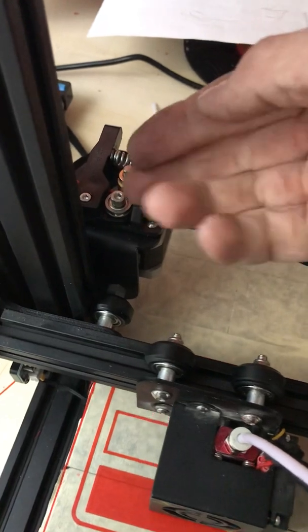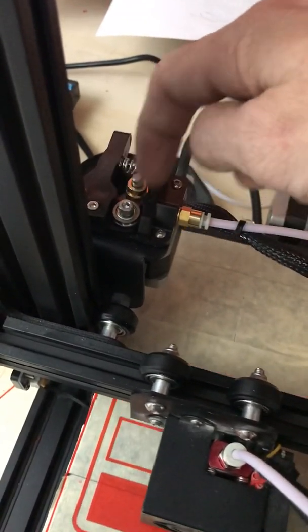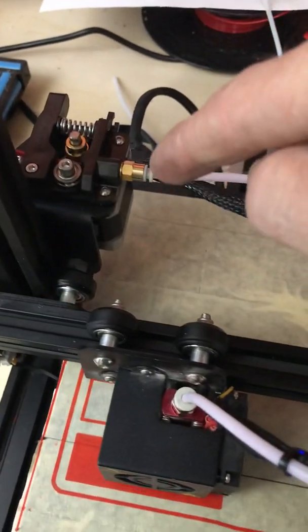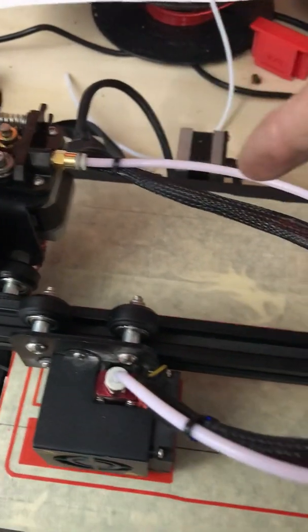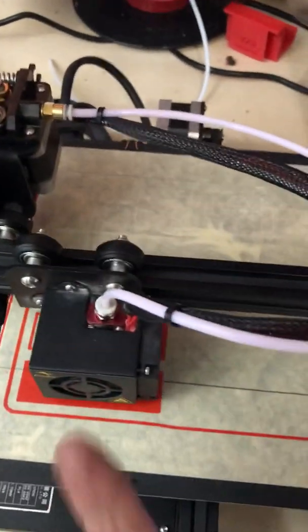This here I thought was too high to begin with, so I dropped that down. This gear here with the teeth — I lowered that. Then I changed this tube and put a new tip on it.